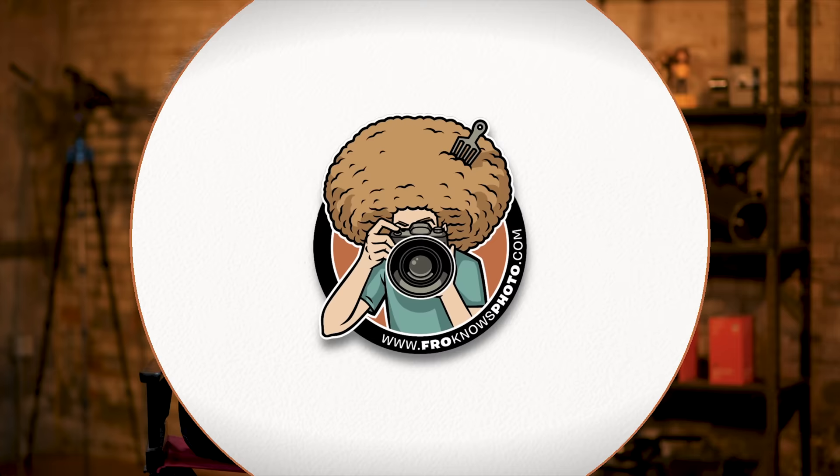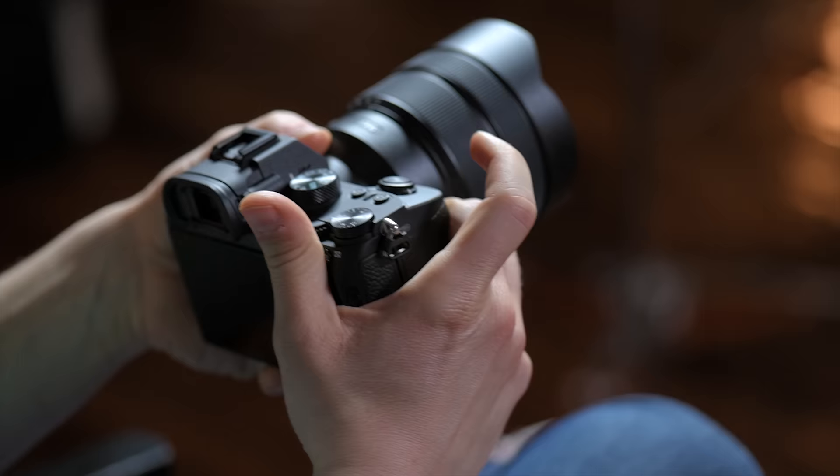Jared Polin, froknowsphoto.com, and this is a user's guide for the Sony A7 III. The idea is to help you understand the buttons on the outside as well as how I would set up the menu on the inside. It is a complicated menu system that Sony offers, but before we jump into that, let's start with the outside of the camera.